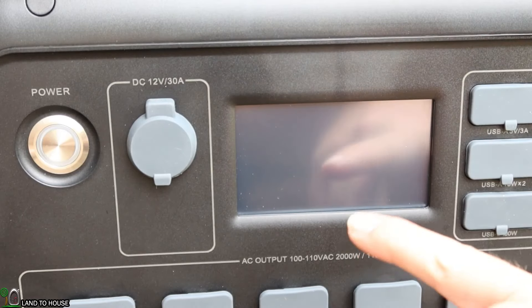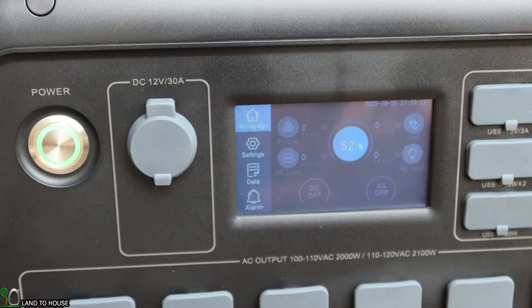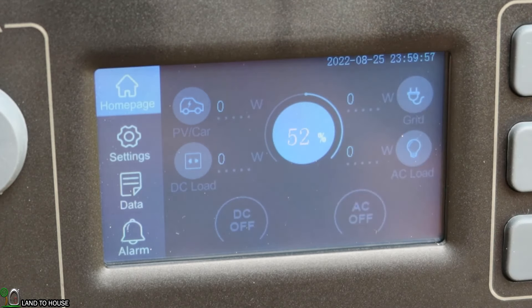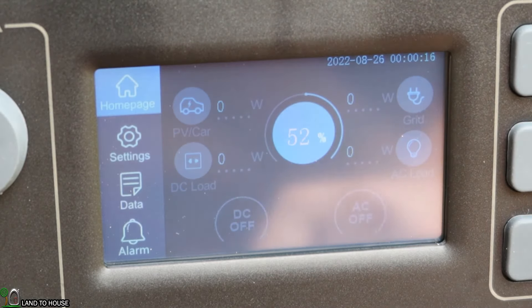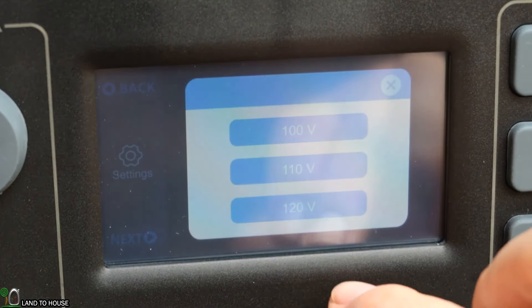Let's go over some of the features on the touchscreen. Pushing the power button brings up a green light, the Energizer logo appears, and the unit is ready to use. The display shows the date, battery percentage — 52% currently — grid watts coming in, AC load watts, AC and DC status indicators, DC load, and either car or PV solar power in the top corner. In settings you can set the language to English, voltage to 110 or 120 volts, frequency to 60 hertz, and the DC input source.